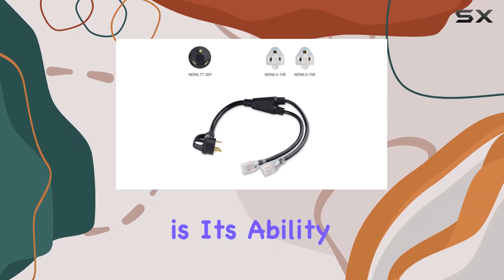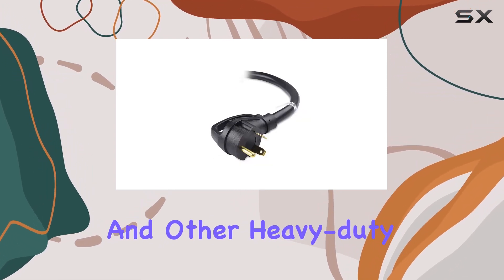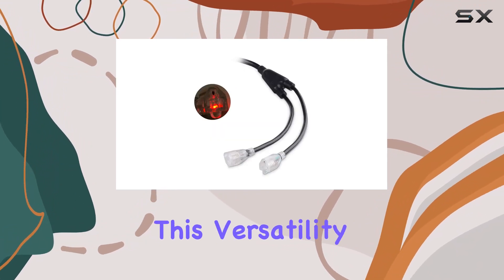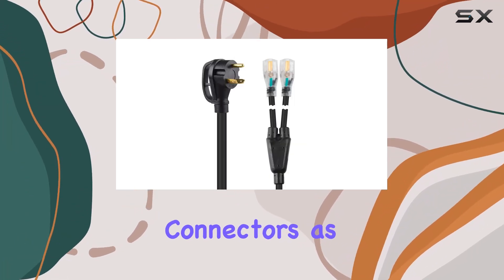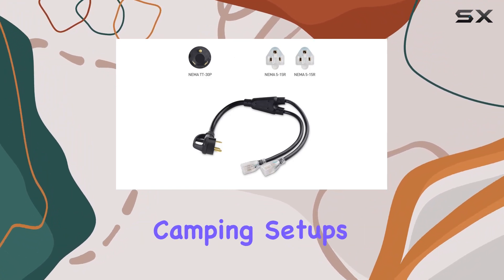At the heart of this adapter is its ability to work seamlessly with RV outlets, portable generators, and other heavy-duty appliances that utilize TT30 power connectors. This versatility is crucial for those with older RVs and campers that may not have modern TT30 power connectors, as well as for those looking to tap into campground power for van or car camping setups.